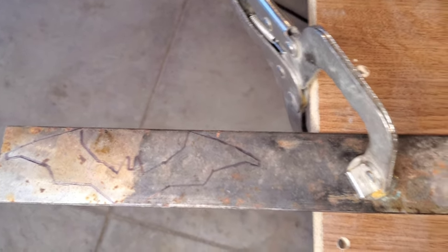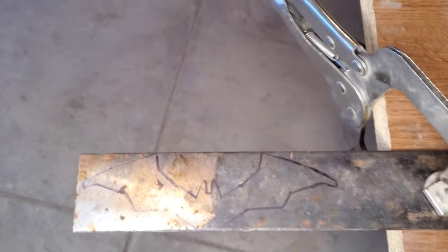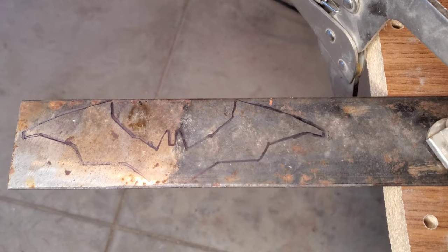Now we're going to cut it with the angle grinder. This is something almost anybody can do — this is how I started making knives with simple stuff like this. So here we go.